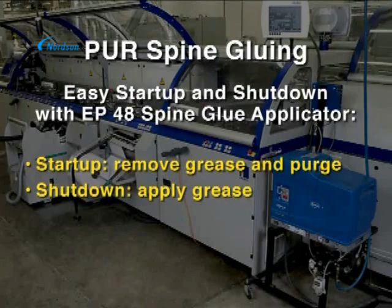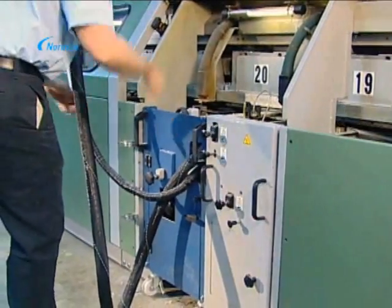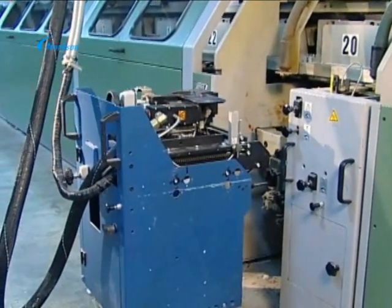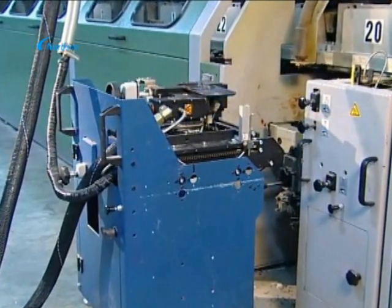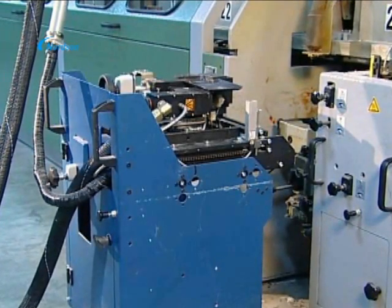Use of polyurethane or PUR adhesive for perfect binding spine glue applications is becoming more and more common in both small and large binding systems. Startup and shutdown of PUR book binding spine glue operations is greatly simplified with the closed Nordson EP48 application solution.